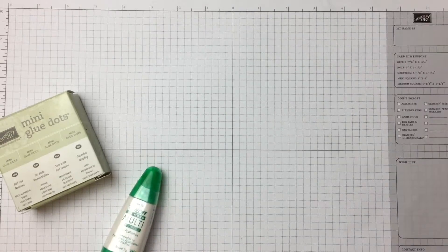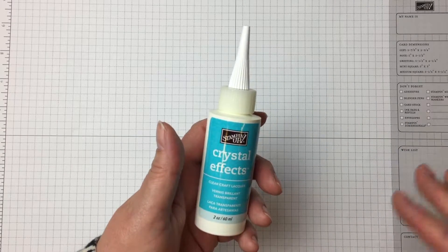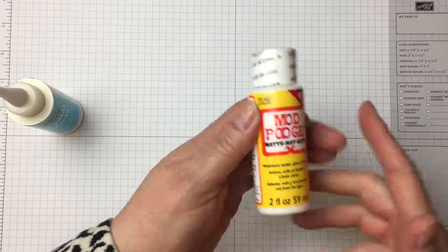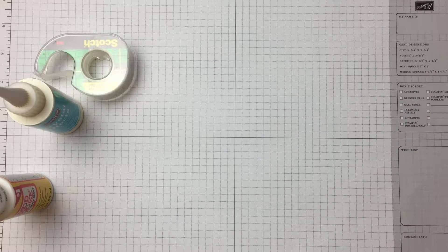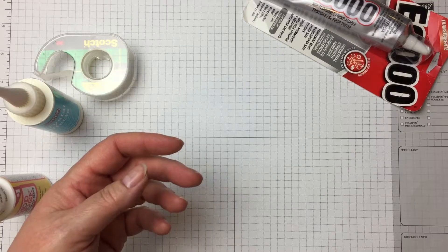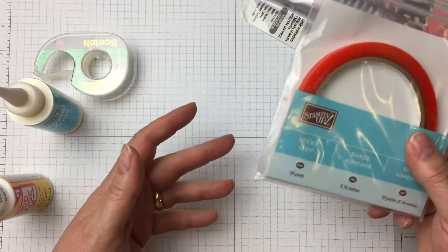Let me show you some other adhesives that are Stampin' Up! products, retired products, or other products you might use. Crystal effects has some purpose — it's retired. Mod Podge — it's an adhesive, we'll go over that at some point. Scotch tape — everybody loves this stuff, and it has a purpose. E6000 — if you haven't heard of this, you need to. I finally got acquainted with it two years ago — oh my goodness. There are advantages and disadvantages to all these. Sticky strip, also called red line adhesive by some — a retired Stampin' Up! product carried by many manufacturers.